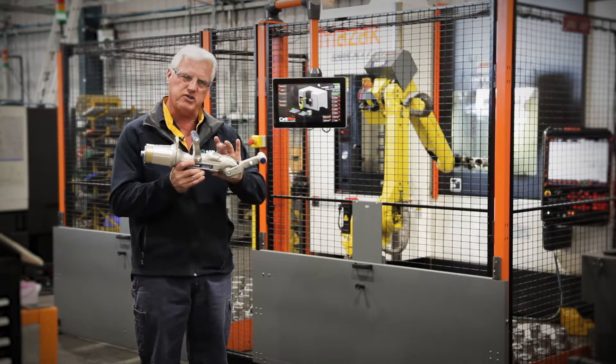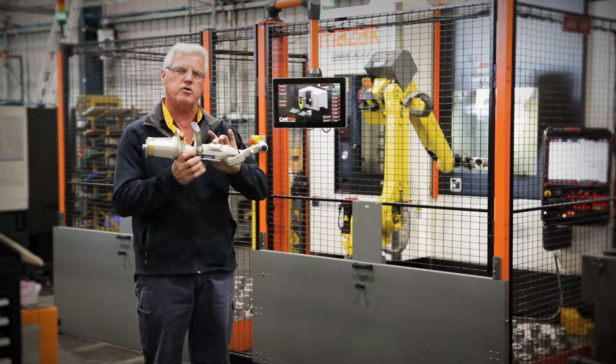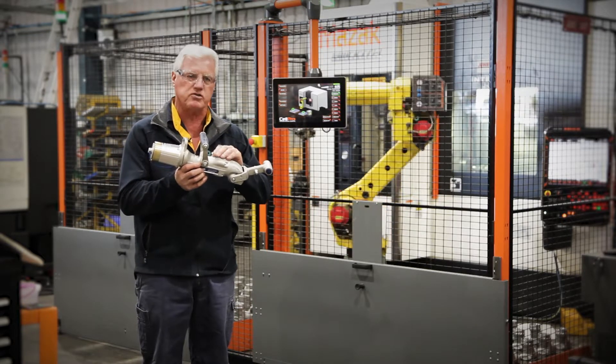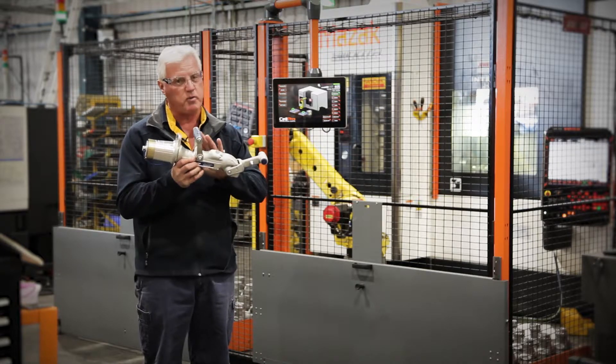We have different spring settings in the back on these nozzles — there are five in this model. This current model is our biggest selling nozzle in the company. It's got the BNM 800, where M stands for mined nozzles. We make railway nozzles, hydraulic nozzles, and mined nozzles, but this is one of our biggest sellers.